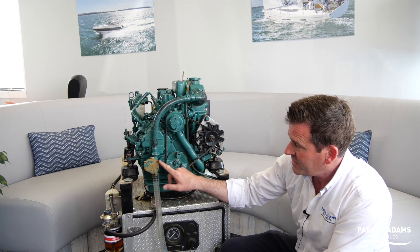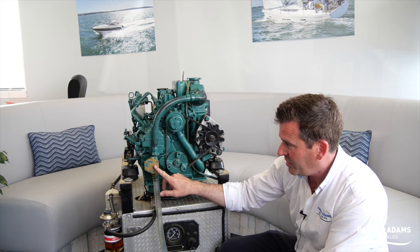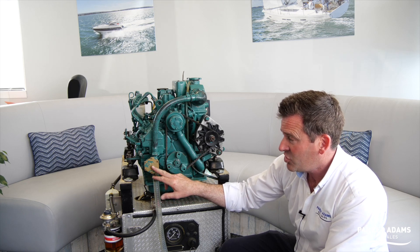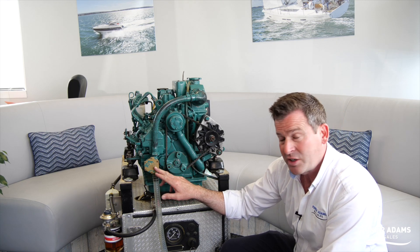If we look here, this is the seawater pump, also known as an impeller pump. The rubber impeller fits in here and it's something that is changed on a service, or it can fail if you get a starvation of water.